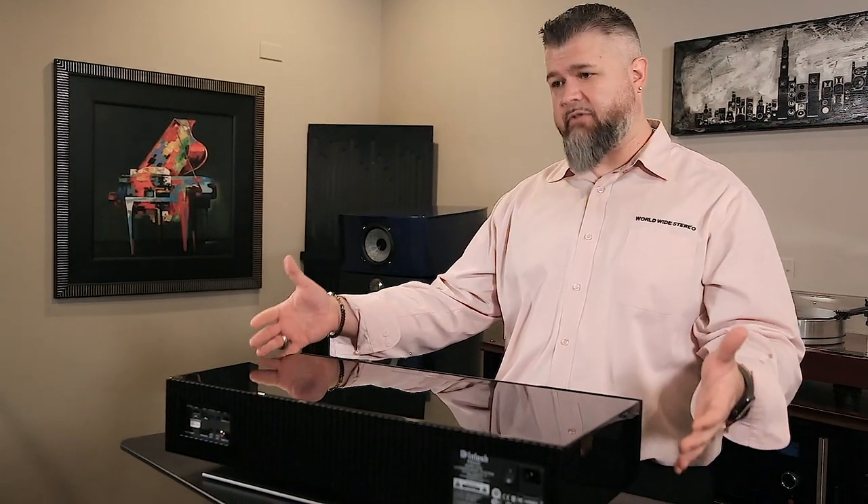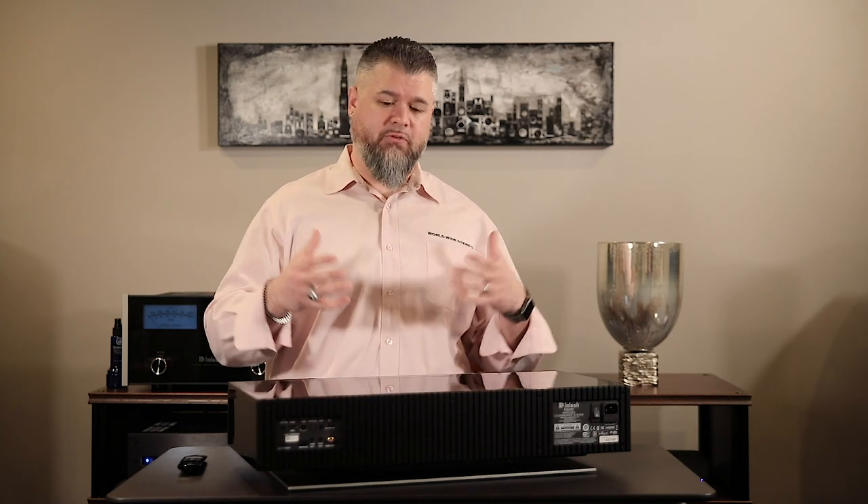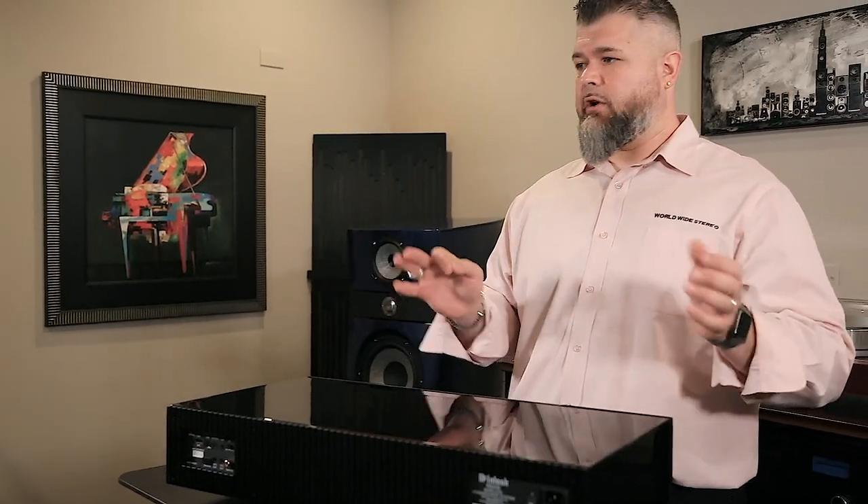That EQ switch applies whenever you set the unit up. If it's sitting on a table like here, put it on table. If it's on a table but close to the wall, set it for that. And freestanding if there are really no obstructions around. That setting changes the EQ of the system — you'll at least be in the right ballpark if you utilize those switches. It's a nice feature.